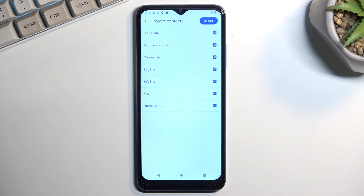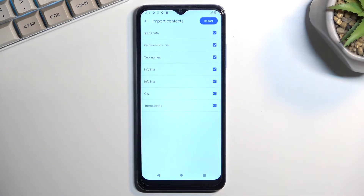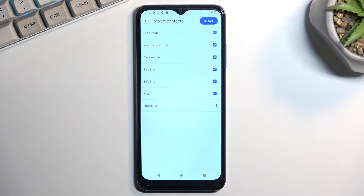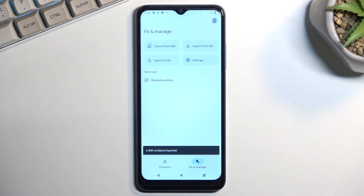This automatically selects all the contacts. If you see some contacts that aren't selected and are grayed out, that's fine — those contacts already exist on your phone and the device is simply stopping you from importing them twice. You can deselect contacts you might not want by unchecking them, and from there click Import to import all the selected contacts.